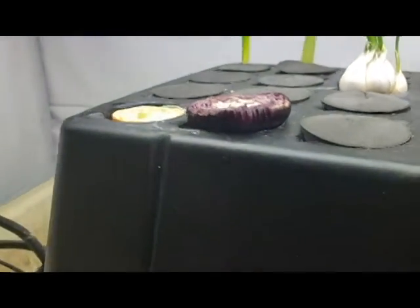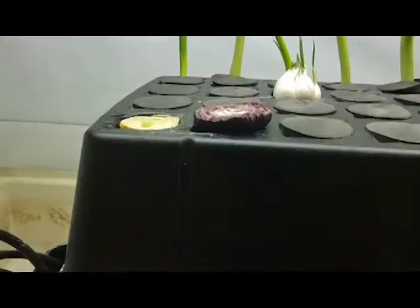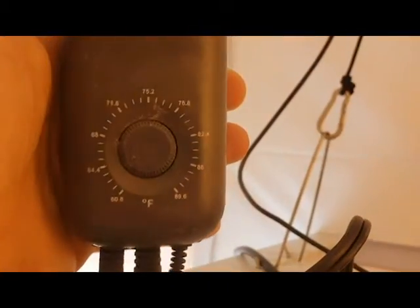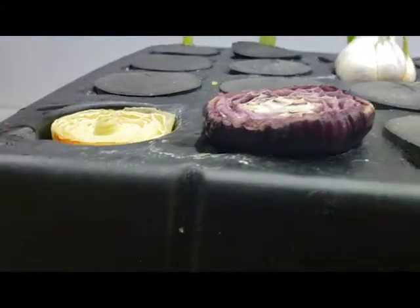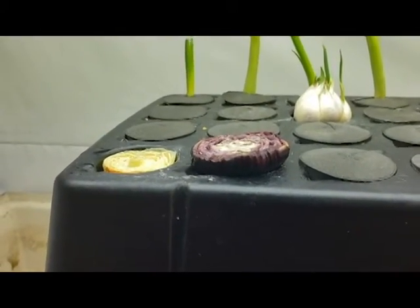I want you to know this cloner does not have any fertilizer in it — it's just plain tap water. I filled it up with tap water, let it sit, and put a heater in here to heat up the water. The temperature is set to about 62 degrees, so if it gets any lower than that it heats up. That also evaporated the chlorine that was in the tap water. So it's just plain water — you don't have to worry about any nutrients right now.